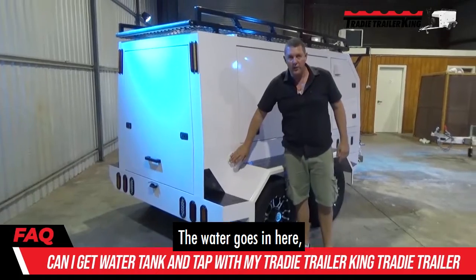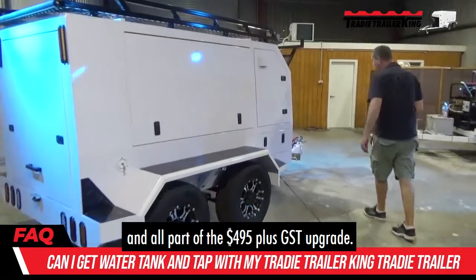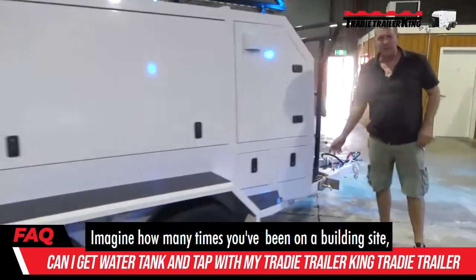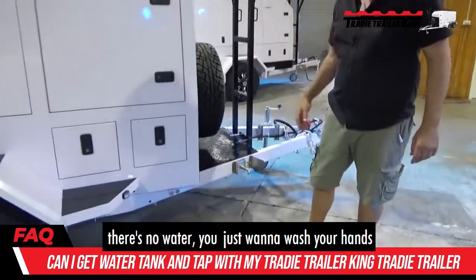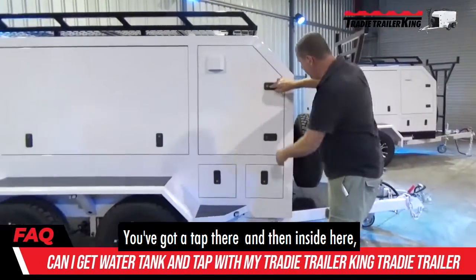The water goes in here — it literally goes in here — all part of the $4.95 plus GST upgrade. You've also got a tap. Imagine how many times you've been on a building site and there's no water — you just want to wash your hands before lunch or getting in the car. You've got a tap right there.